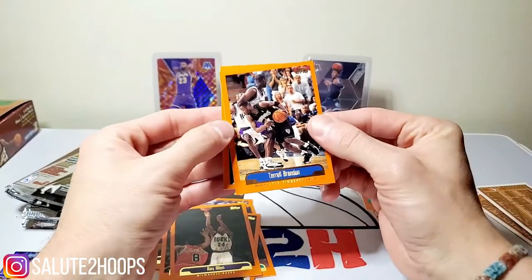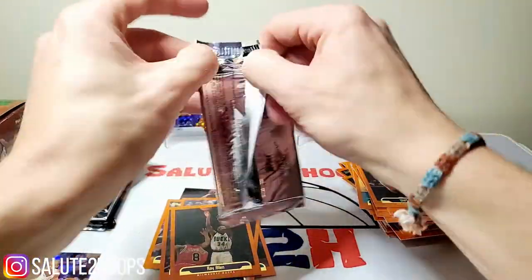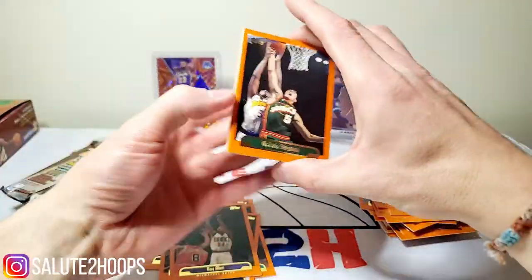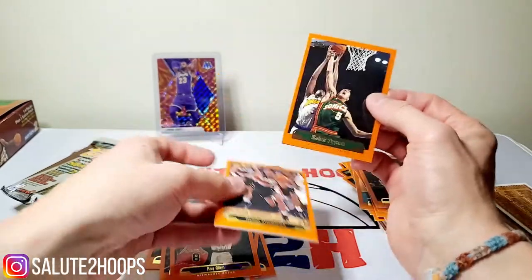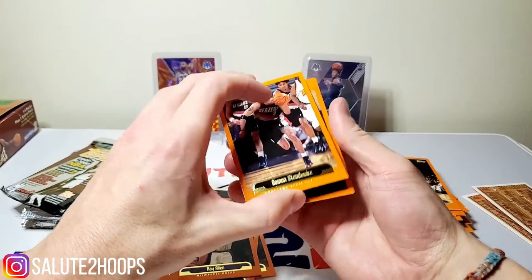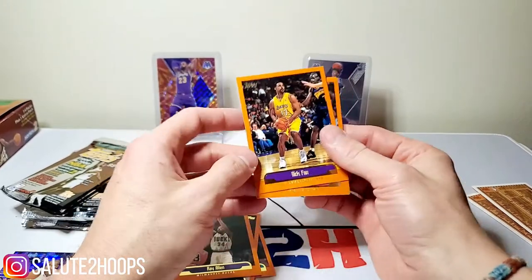We got Penny Hardaway there and Walt Williams. I hope everyone's enjoying - Mosaic came out again which was cool. We got Contenders out right now, there's probably some Illusions still floating around out there. Vladimir Stepania. It's kind of a cool time for cards. Charles Oakley - dope, on the Raptors, well past his prime. Damon Stoudemire. We got Walter McCarty - can't say I know too much about that guy. Rick Fox - did not like him on the Lakers at all. We got Dikembe Mutombo - classic, the Hawks there. Brevin Knight.